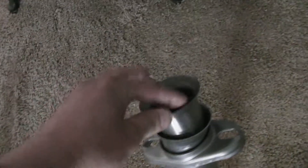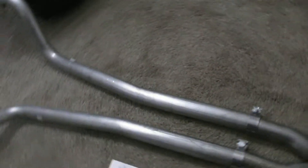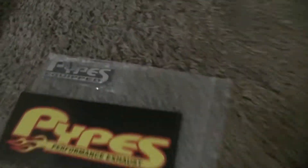They come with a reducer cone also — I guess certain years may need that reducer cone. I also bought an over-the-axle kit, which is also 409 stainless, and you just have to use your own mufflers or buy some new mufflers. This is the part number for the over-the-axle kit.